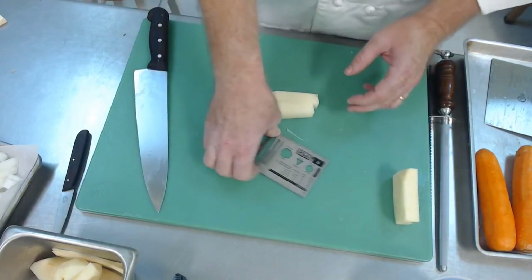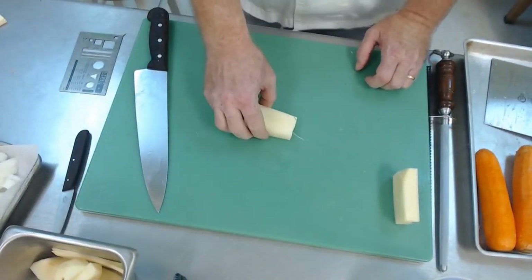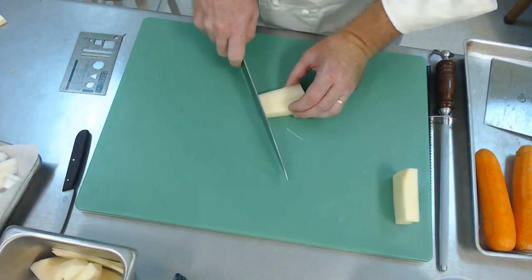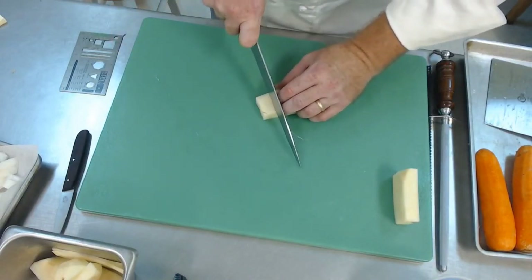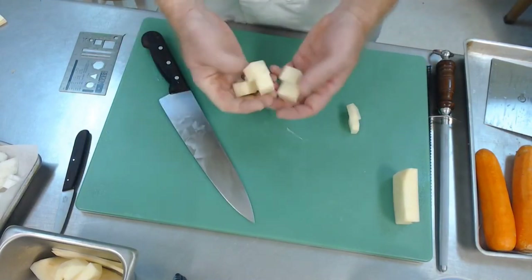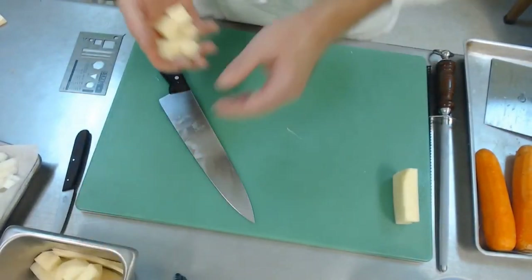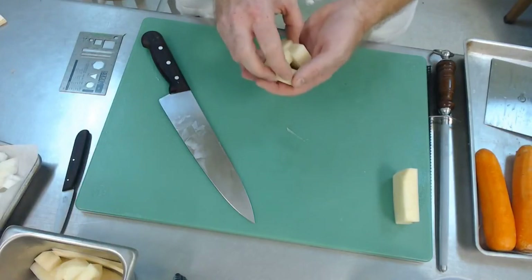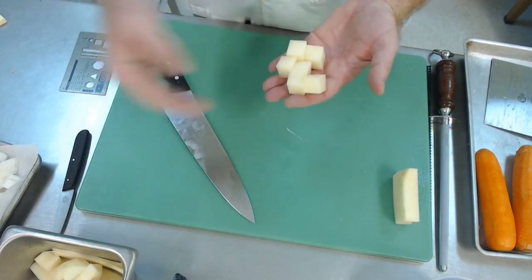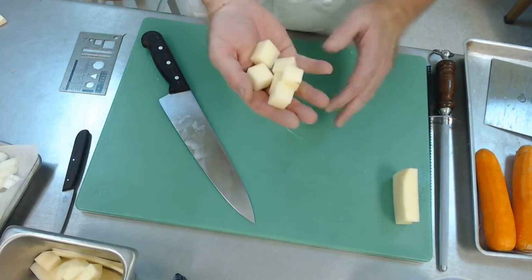The beauty of any cut we do is that I can turn a baton into a large dice simply by turning it sideways, squaring the end up, and doing a three-quarter inch dice. If you're good at julienne, baton, or fine julienne, all you have to do is turn it sideways and you'll get the corresponding dice cut. So from a baton, you get a large dice.